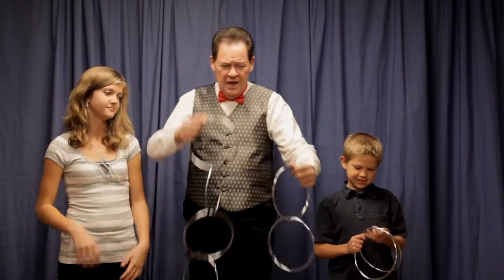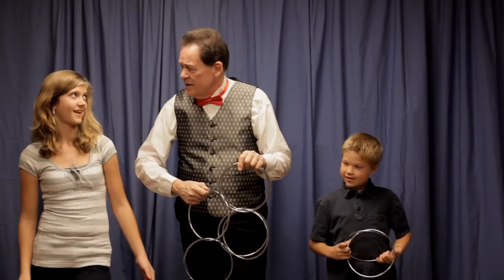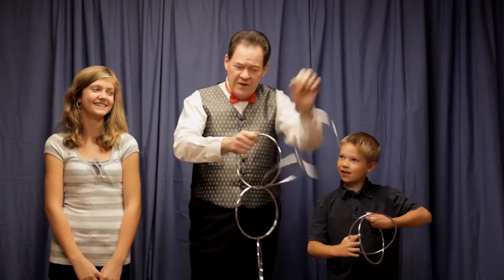Did you get those together? You didn't get those apart yet? Well, let me borrow them for just a minute. Here's two, here's four. Two plus four adds up to what? Eight. Two plus four adds up to eight? That would be new math. Oh no, it would be six. One, two, three, four, five, six.